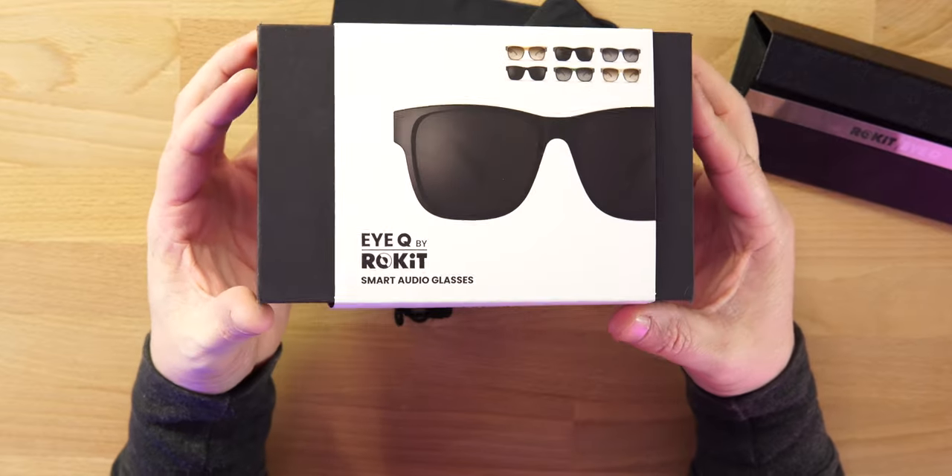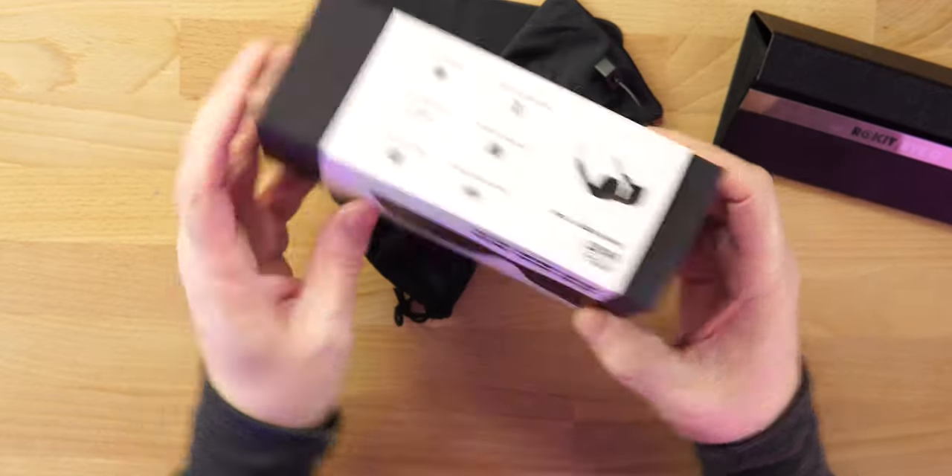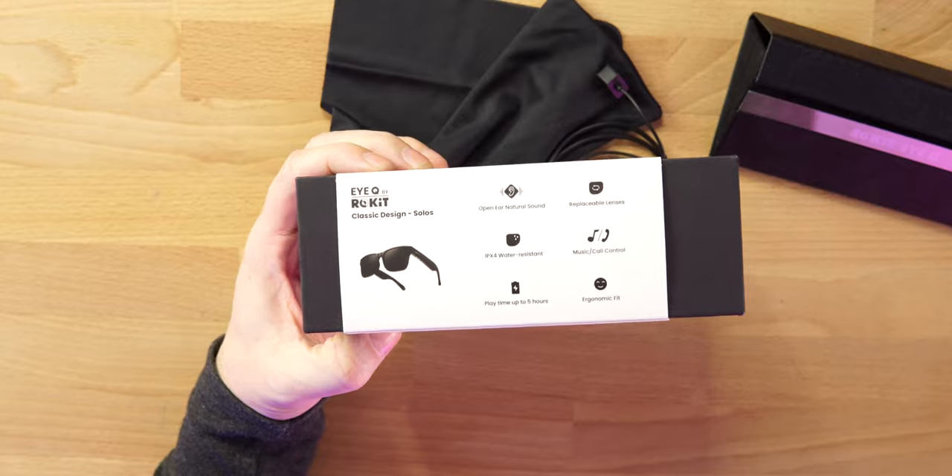These are nice looking glasses. Normally not my style, but I do like these. Normally I would rock the black pair, but this is what they sent me to review — not a paid review, shout out to Rocket for sending these over. You guys will see this before they do, and I'll keep these on for a little while since we are reviewing them.